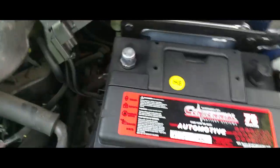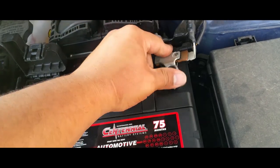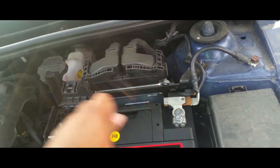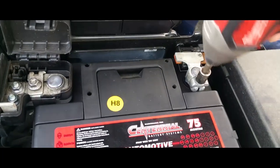Now we're going to put in the positive terminal and the negative terminal. The car is back alive — I can hear everything kicking back on. Now we're going to tighten that up with our 10 millimeter.